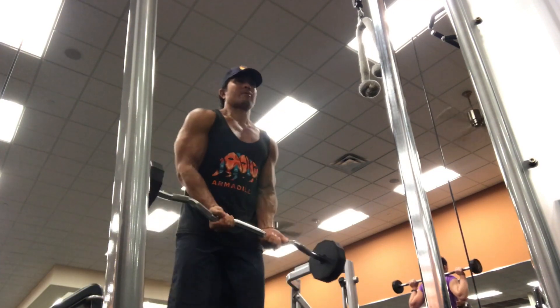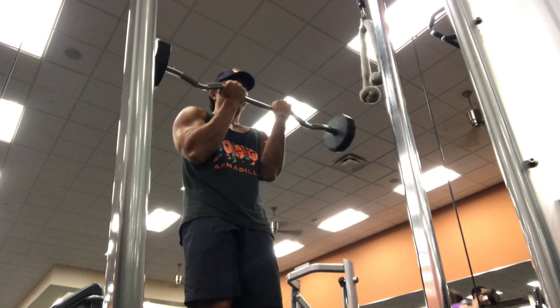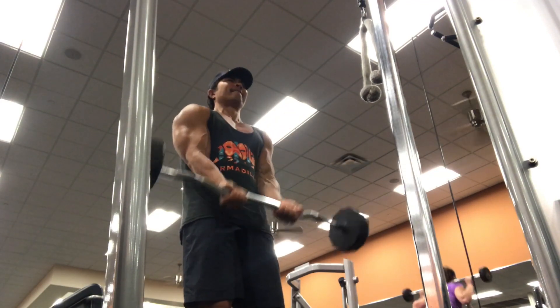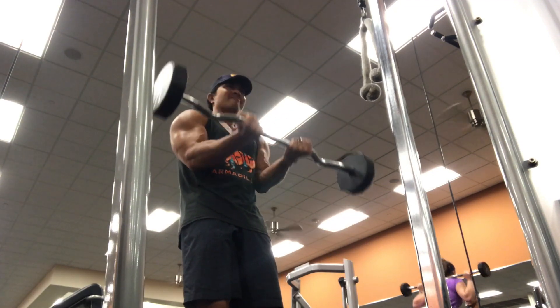I'm picking up the barbell — I have the squiggly bar, that's what I call it — but I'm doing the closer grip on the bar. I'm putting my elbows kind of trying to lock them into my obliques, so that way it keeps the arm from swaying back and forth. That's going to be my warm-up right there.